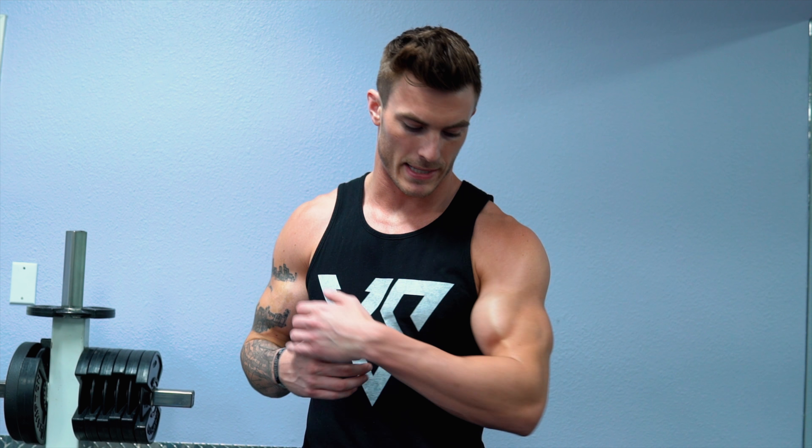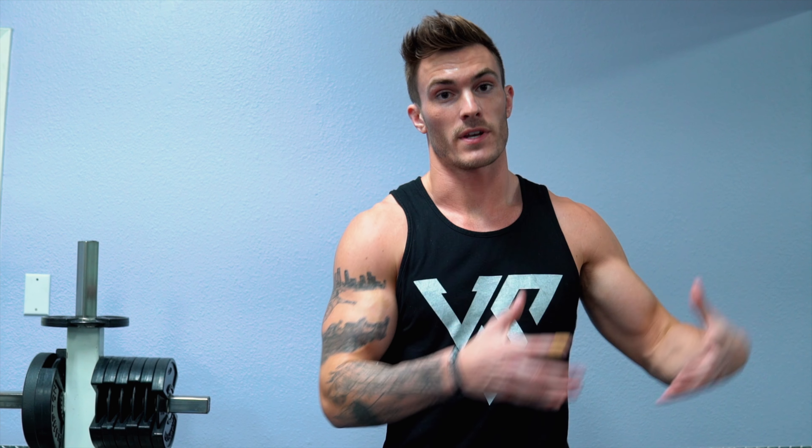There you have it — five exercises if you're struggling with developing the peak, the outer head of your bicep. If you're looking for more tips for your fitness goals, including burning fat and building muscle more efficiently without spending hours at the gym, I created a physique builder tool that matches you with the right plan. Answer a couple of questions about your goals, and it spits out a video with three more tips for free, then recommends one of our 90-day training and nutrition programs.